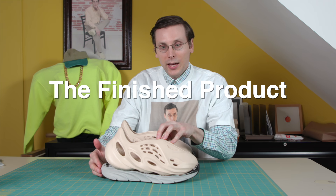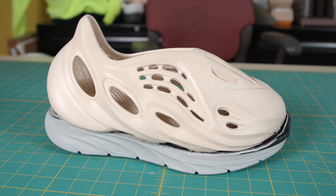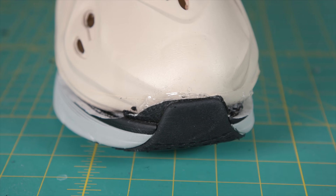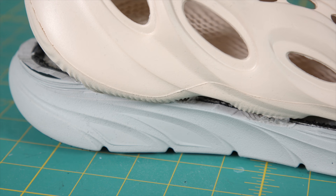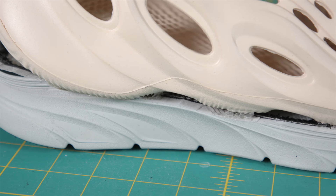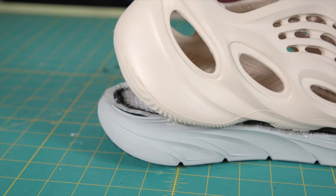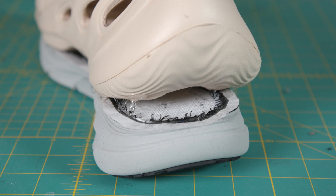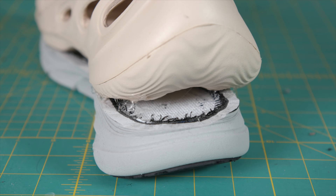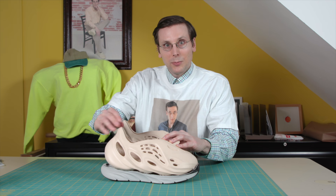I am very happy with the finished product. They look very futuristic — the Foam Runner is already a futuristic looking shoe, and now it looks that much more forward thinking. It kind of reminds me of that funky Nike shoe, at least in this heel area where it's got this big opening. Very cool looking.